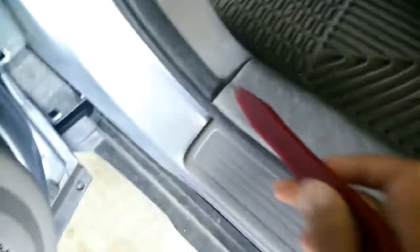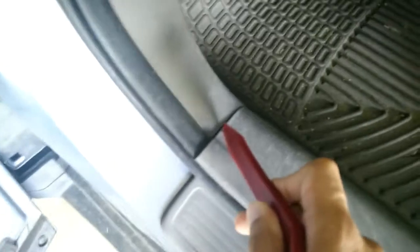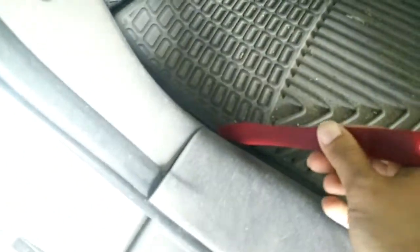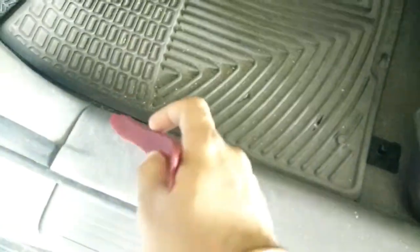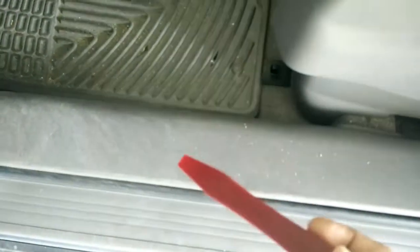On this side you have the tabs. You will have a tab here — make sure you don't break that tab — and there will be another tab here. Then there will be a fastener here, here, and a bunch of fasteners here. First remove the tabs from this side and that side, then the fasteners, and then just lift this thing up to pull it out.